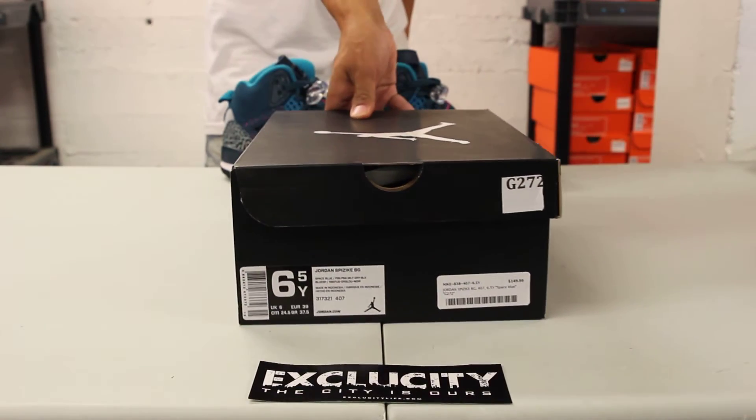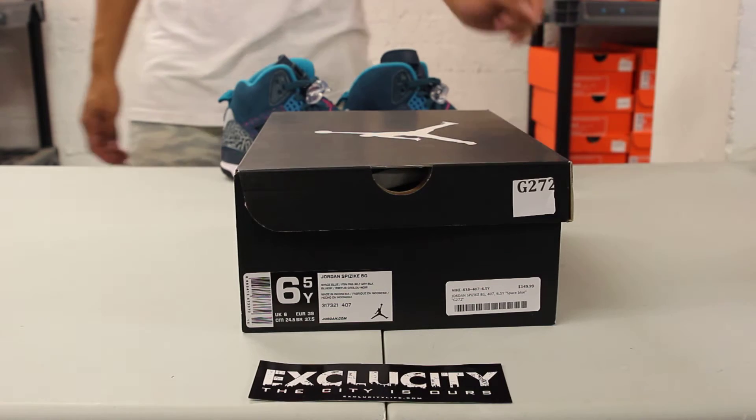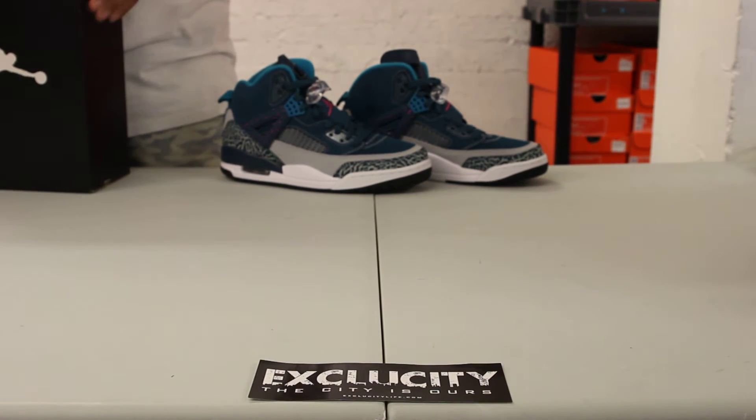What's up y'all, it's X2City coming to you with another unboxing video. We got the Air Jordan Spizike for you guys in the official colorway of Space Blue, Fusion Pink, Wolf Gray, and Black.